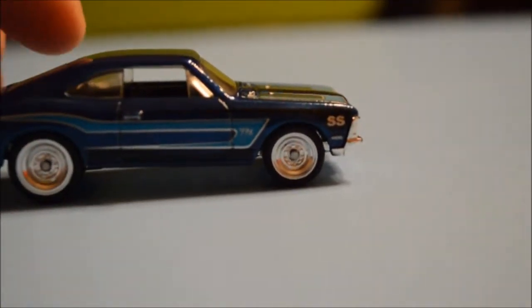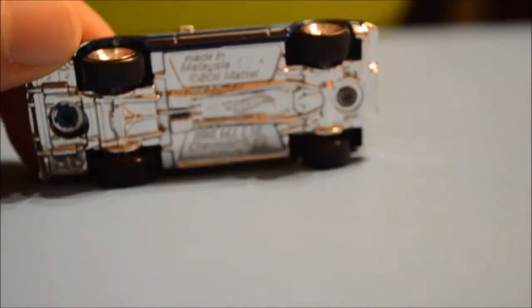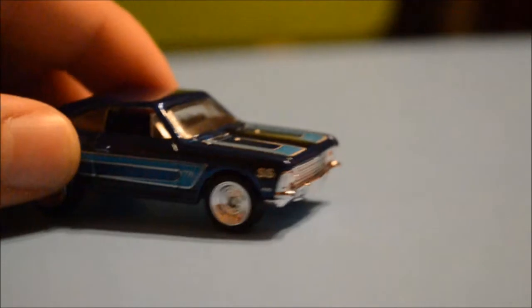It's got a black interior. It's got the bigger tires in the back and smaller in the front. It is a plastic base, not metal, but it is a metal casting.